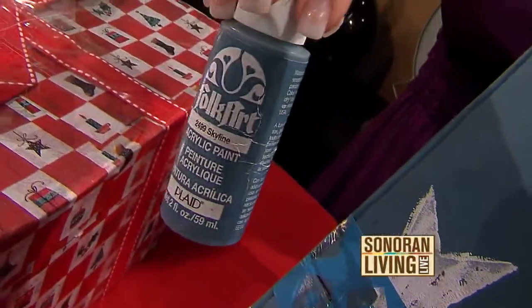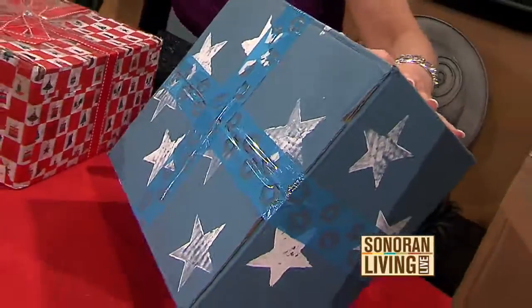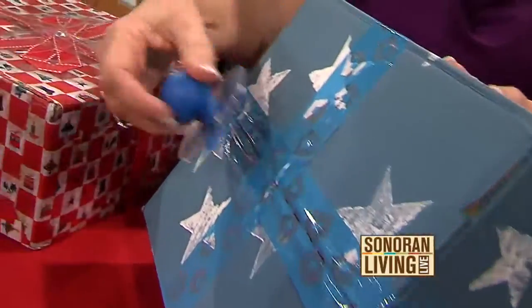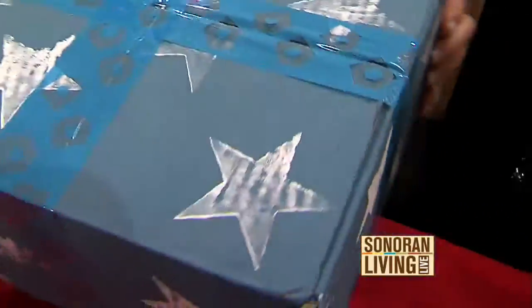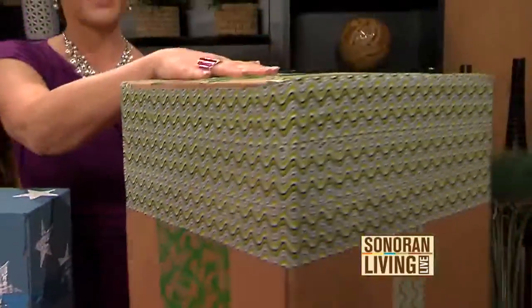This box I painted with acrylic paint, which is very forgiving because it covers up stickers and markings you can't remove. Then I just used a rubber stamp and stamped stars all over it, and added some really pretty tape to finish it off.